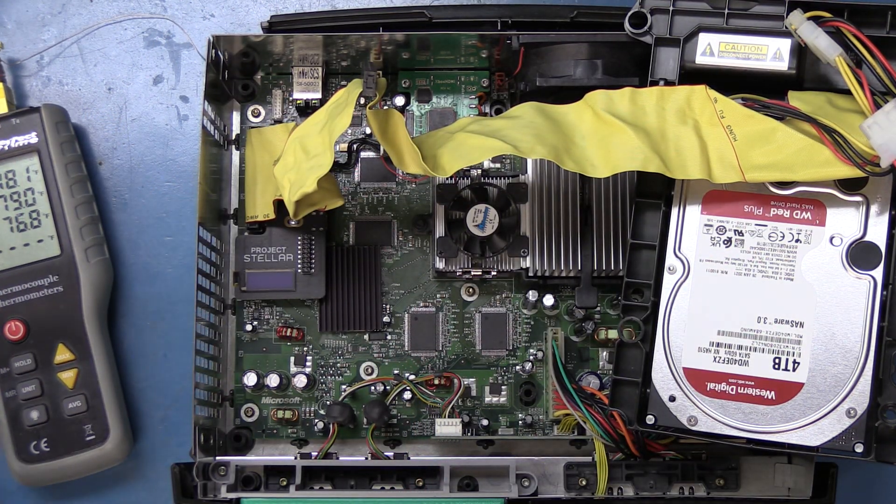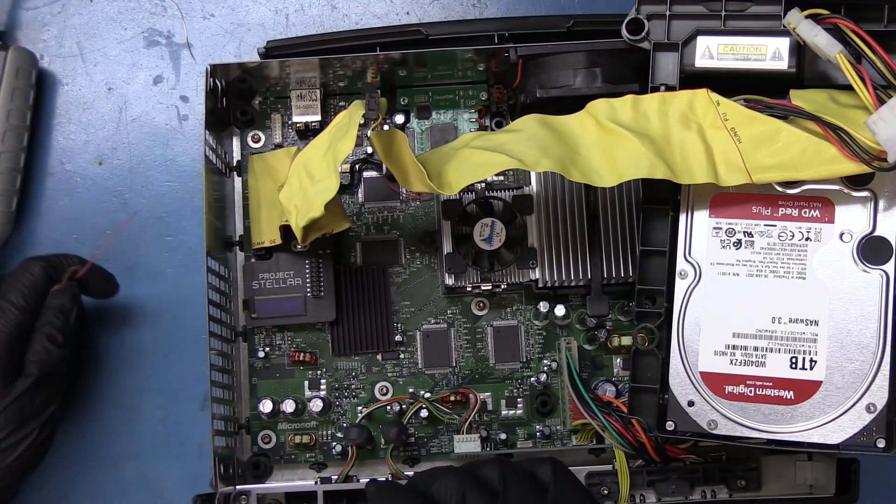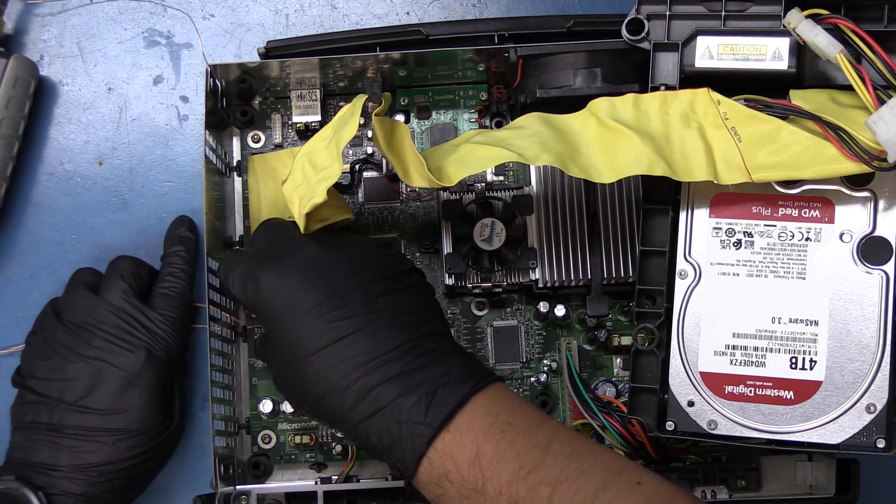I usually like to measure in Celsius, but we're going to measure in Fahrenheit, just to make things a little bit easier for everyone. As for how we're going to run this stuff through, we'll try our best to run it through the sides here.